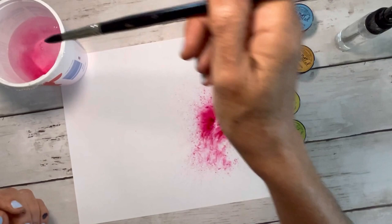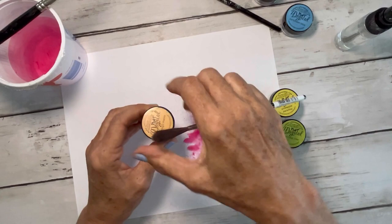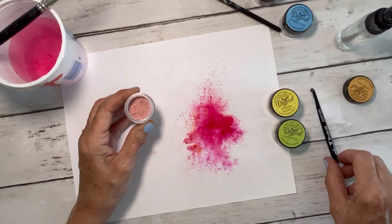The pink is called Hibiscus Rose, and when you add water to it or spray, they just kind of go everywhere. You could do this with a number of things — you could use ink sprays, dilutions, or if you have them, the oxide ink pads are really fun.